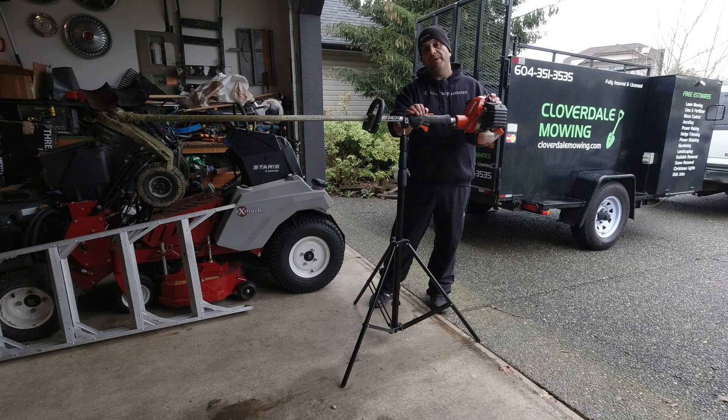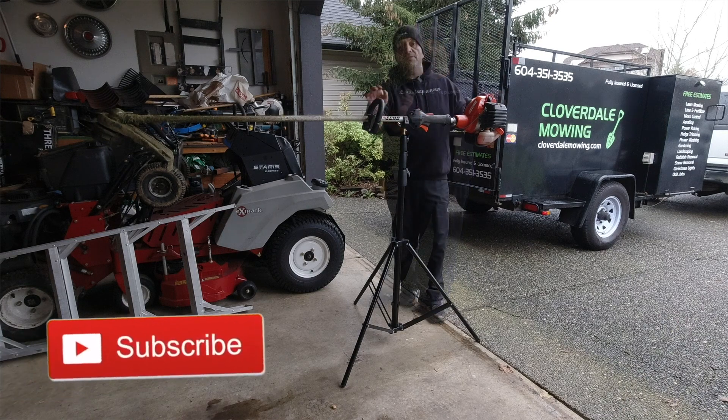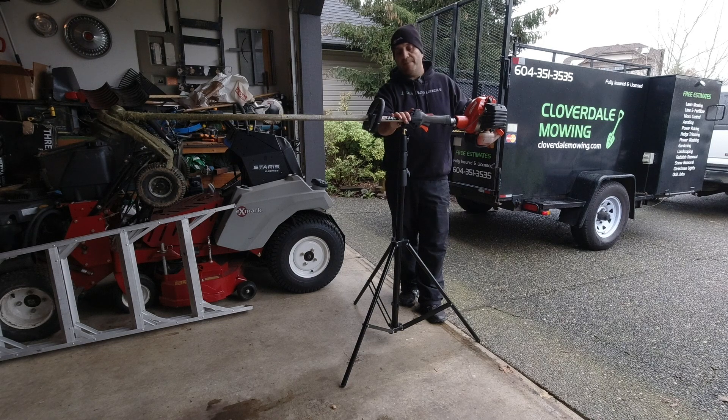If you like this video, make sure you hit that like button. If you haven't subscribed yet, consider subscribing. Leave a comment down below and let me know what you think of this makeshift stick equipment stand I put together for maintaining my stick equipment. Here's to wishing you guys all overwhelming success and freedom in your lawn care business. Bye for now.